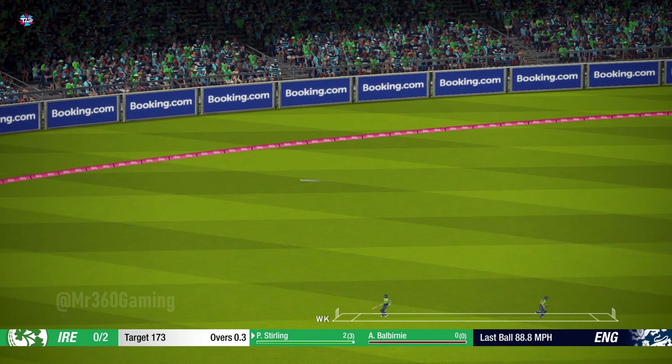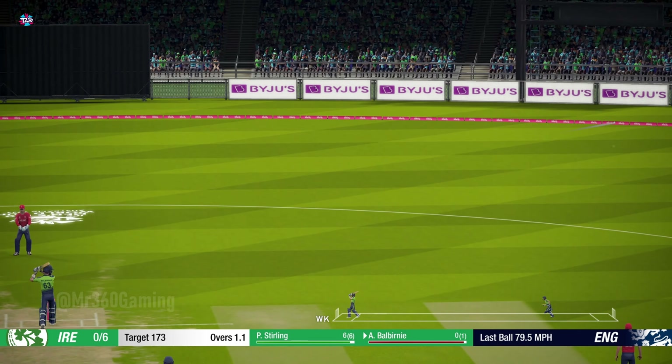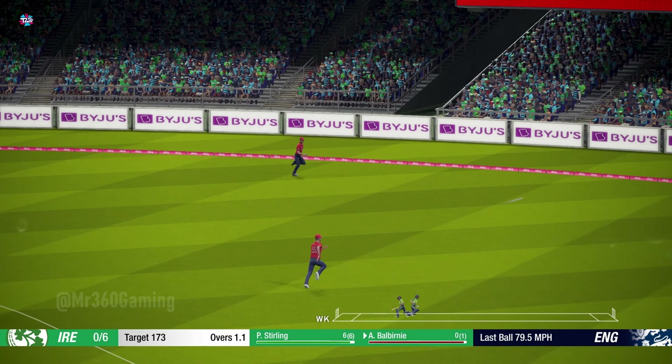Super shot that. Catch it — absolutely middled that.